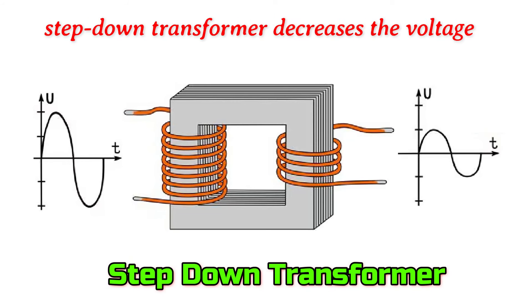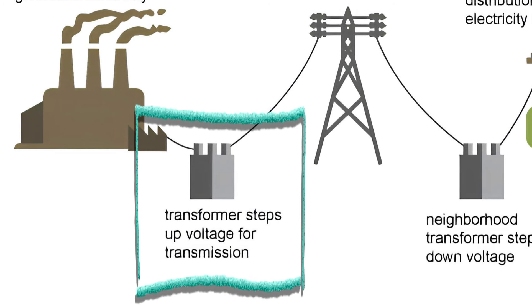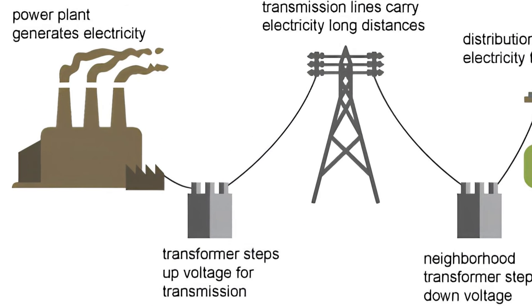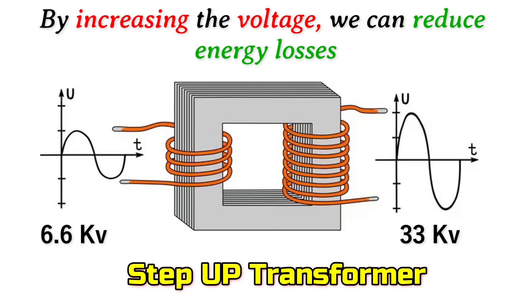On the other hand, a step down transformer decreases the voltage. Step up transformers are used at power plants to transmit electricity efficiently over long distances. By increasing the voltage, we can reduce energy losses during power transmission.